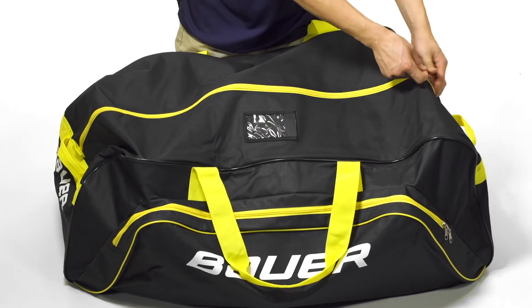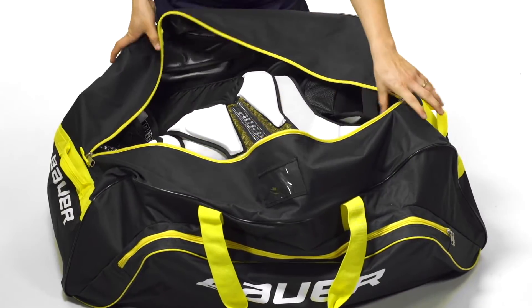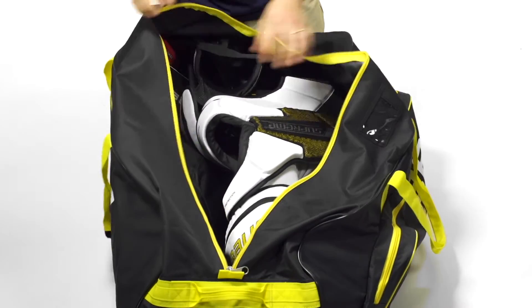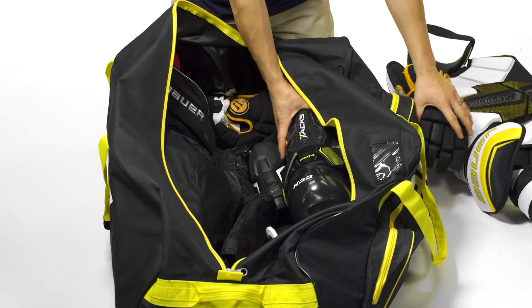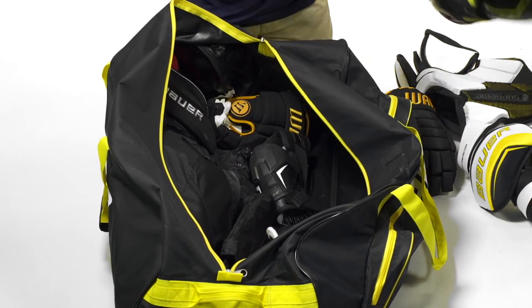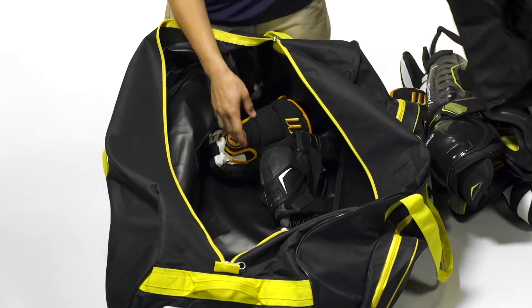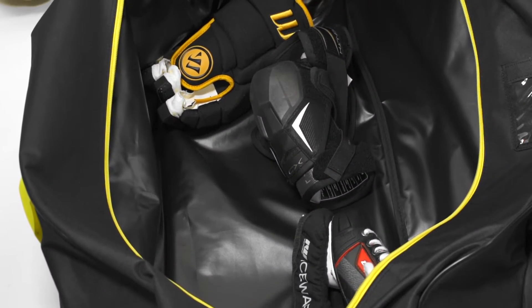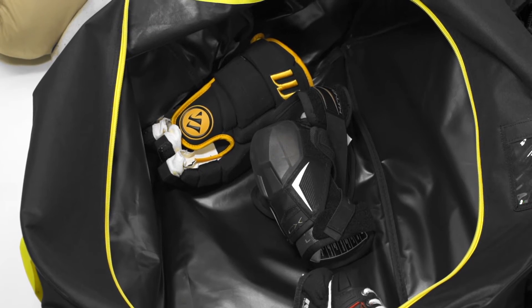For the single main compartment we're going to see a nice wide design. This is going to be able to fit a full senior setup including size 15 shins and gloves, as well as a senior large for the pants, shoulders, and helmet. We're also going to have size 8 skates in here too. This is a nice waterproof design, ideal for protecting your gear and keeping the water from the locker room outside your bag.